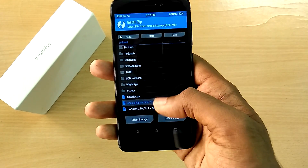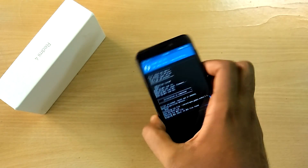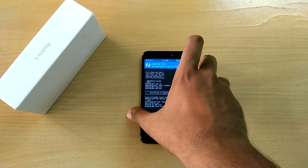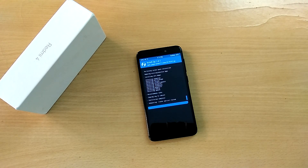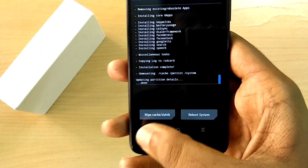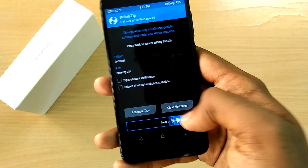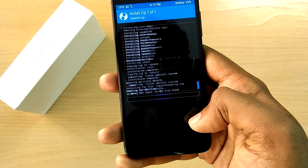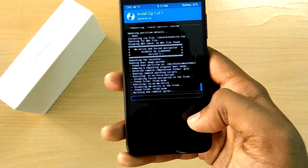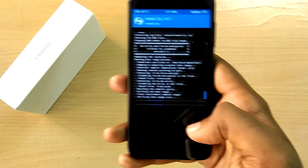Now select the Google apps zip file and swipe to flash. Then select the Novatek zip file and swipe to flash. Don't forget to flash the Novatek zip file — this is very important. If you don't flash the Novatek zip file, the device will not boot.